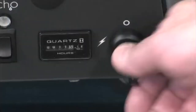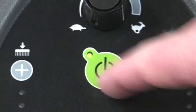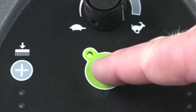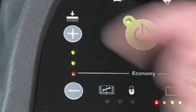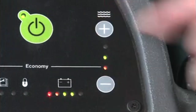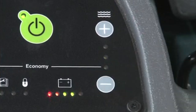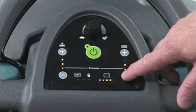Controls and instrumentation. The key switch is used to turn the machine's power on and off. The one-step scrub button initiates and stops the scrubbing systems. Brush pressure is adjusted by pressing the plus or minus buttons until the desired pressure is indicated. When all three lights are lit, the machine is set to the highest brush pressure. The solution flow rate is adjusted by pressing the plus or minus buttons until the desired flow rate is indicated. When all three lights are lit, the machine is set to the highest solution flow setting. It is best to set the brush pressure and solution flow rates to the lowest settings that provide the cleaning results you expect.